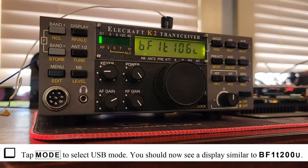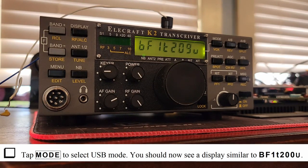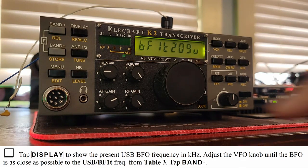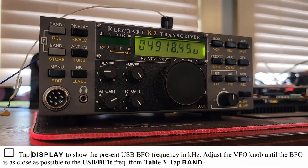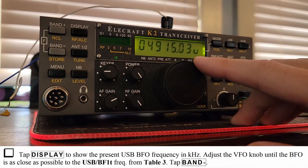Tap mode to select USB mode. I see BF1T209U — expected is similar to BF1T200U. Tap display to show the frequency. Adjust the BFO knob until it is as close as possible to 4916.3. Close enough. Exit the menu by tapping menu.